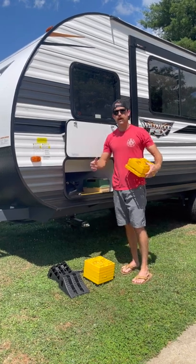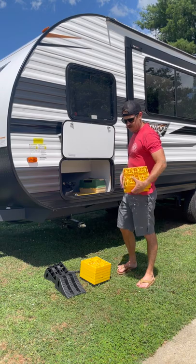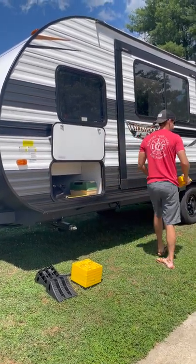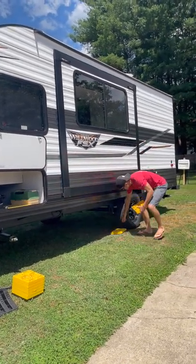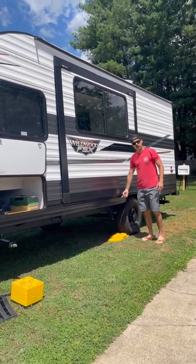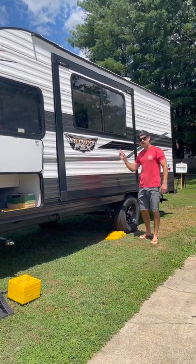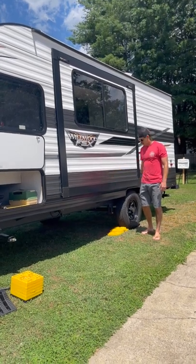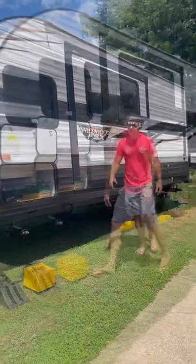Whenever I pull into a camping spot, I always back up a little bit farther than I need to, because I'm going to drive up onto the leveling blocks if I have to level from left to right. So if this side needs to come up, I'm going to put these under my wheels and drive the camper onto the leveling blocks. If the other side needs to become level, I'll put my blocks on the other side and drive up on it. Once it's stationary and level, it's time to disconnect it from the truck.